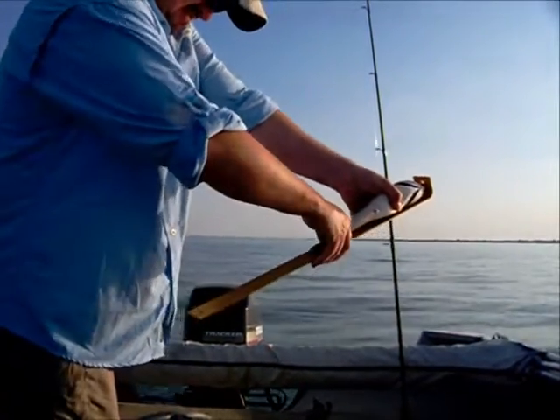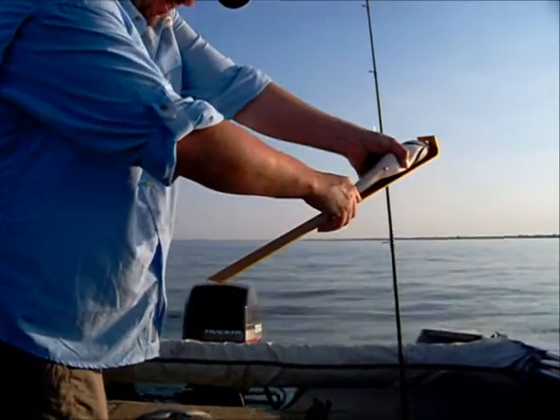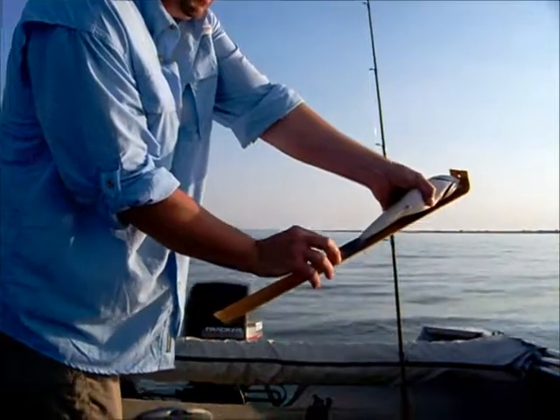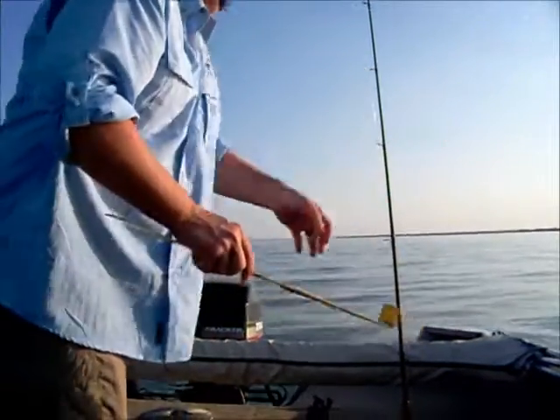We'll just take a gander real quick — this fish is 13 inches. Right there, 13 inches. So we'll just drop it back down and see what we can do again.